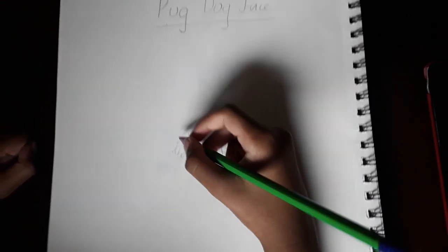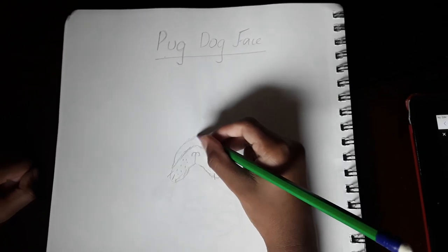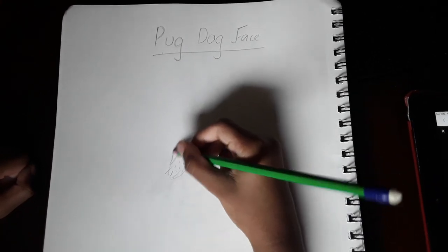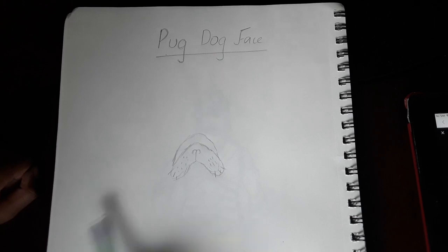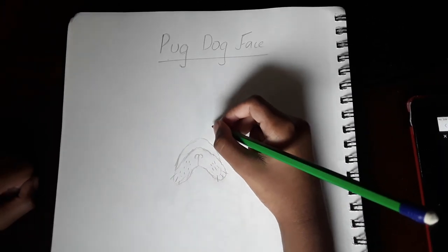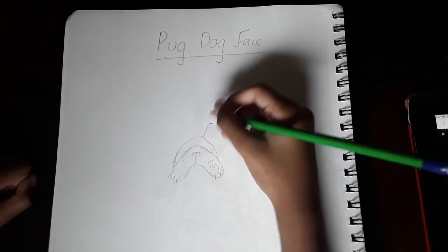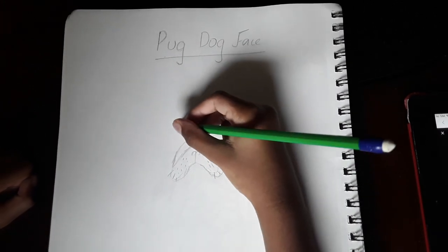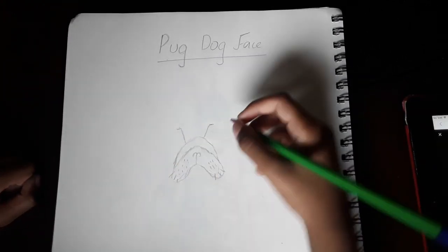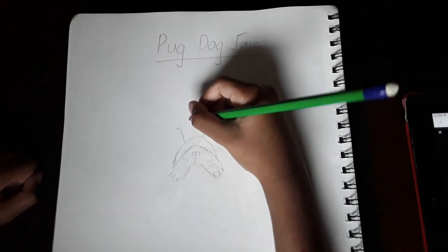So this little part right here goes like that, and then you go all the way over here with it. Now we're going to do a little forehead line, kind of like wrinkle lines coming out. We do two lines that go up like that, and then we do another two lines up here — one like that, the other one like this.